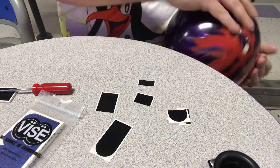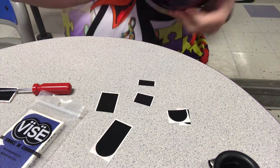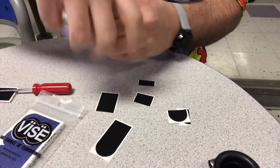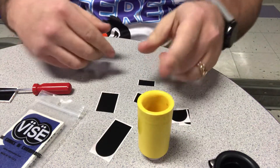It's pretty much what I thought. As you can tell, my thumb probably goes about right there, so we're going to layer these pieces before we put them in.